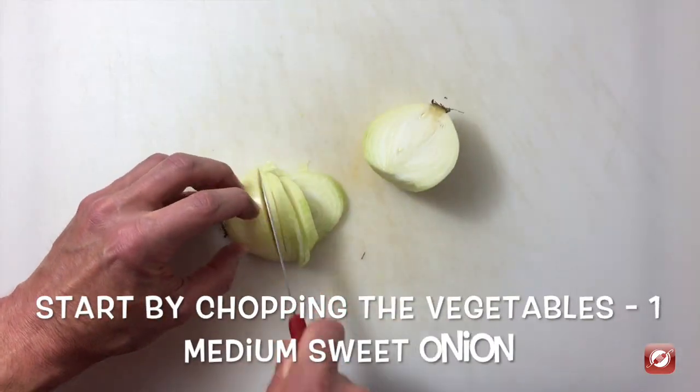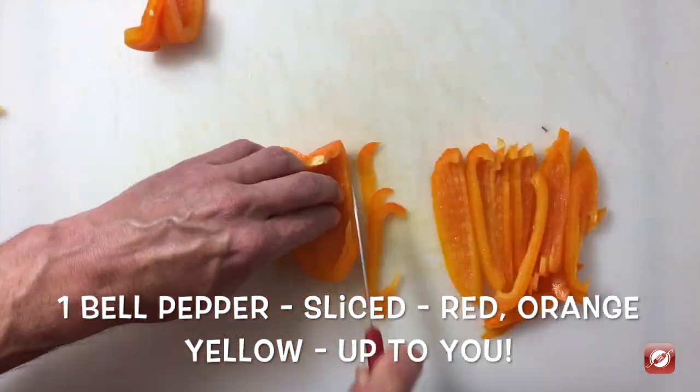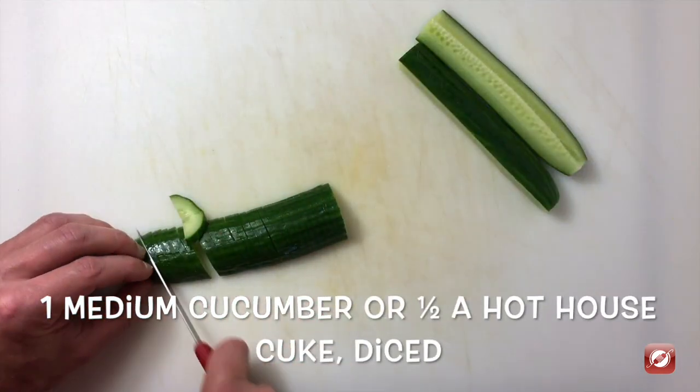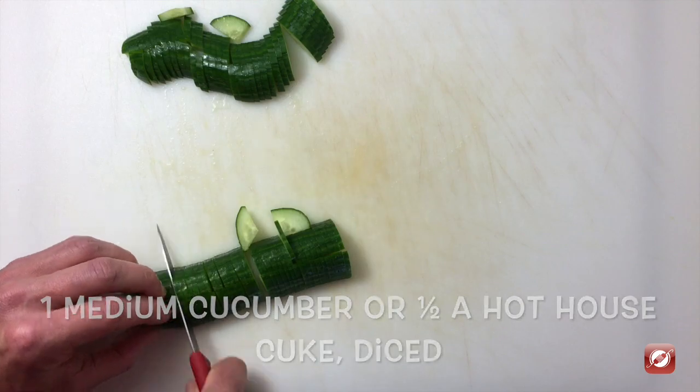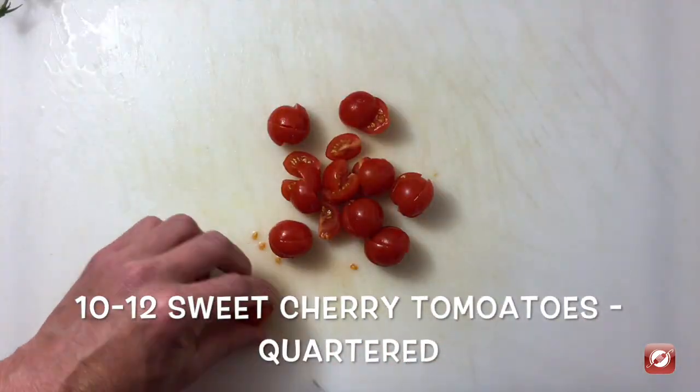I have a small sweet onion which I'm going to slice very thinly. Next I'm going to slice one orange bell pepper. I have half a cucumber — I'm just going to quarter it and slice it into little pieces. I have a quarter of a pound of cherry tomatoes and I'm just going to quarter them.